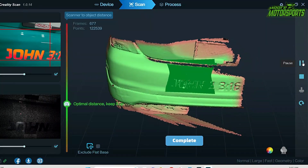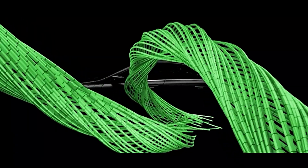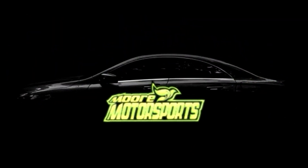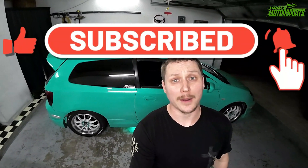In today's video, I 3D scan parts of the car and it's really awesome. Let's go ahead and get started. God bless you and welcome to the channel. If you're new here, please click that subscribe button.